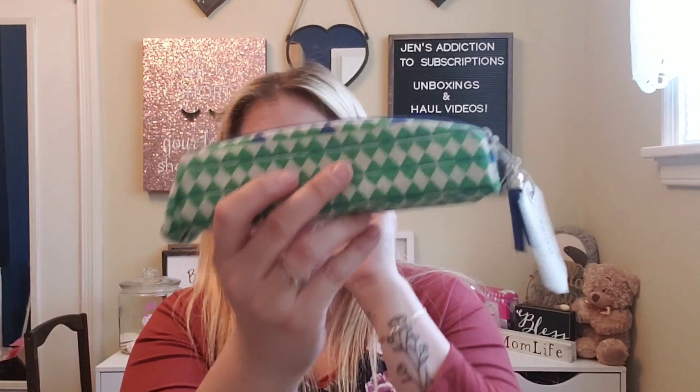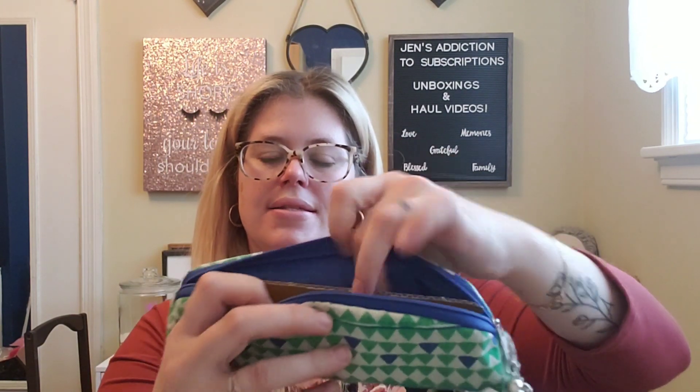Next are these cord keepers — you wrap them around your cord so they don't get tangled. I'll definitely be using these, and there are two of them in the box. After that we have a pouch with a tassel — it's a pencil pouch with little 'do not eat' tags on it. It's blue inside and has a plastic lining, which is good in case anything leaks.